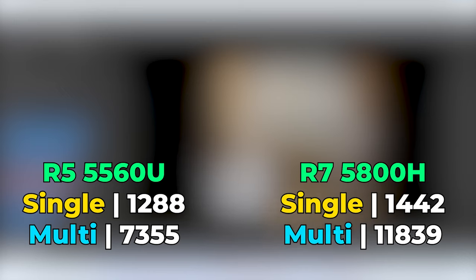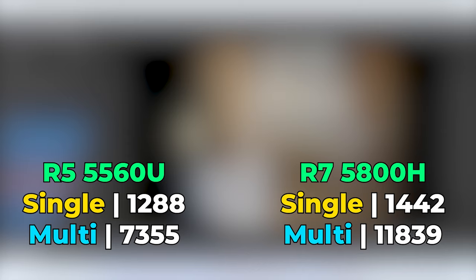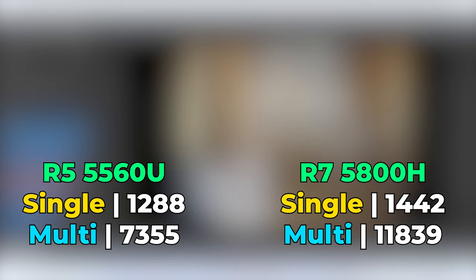In day-to-day tasks, both systems are going to effectively run the same and won't be drastically different. The 5800H is slightly faster because it boosts higher, but the performance uplift is often unnoticeable — we're talking about increases where something takes a few milliseconds quicker to open. Where you'll see the biggest gains is in scenarios that require a lot of CPU cores, where there is a pretty massive uplift in performance.